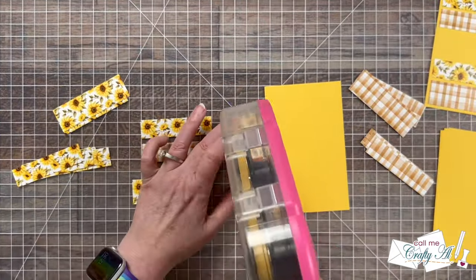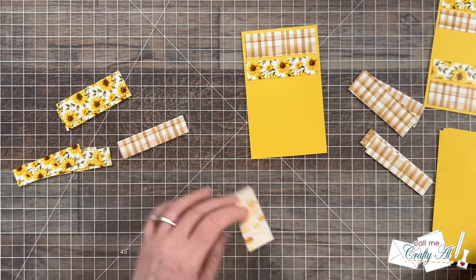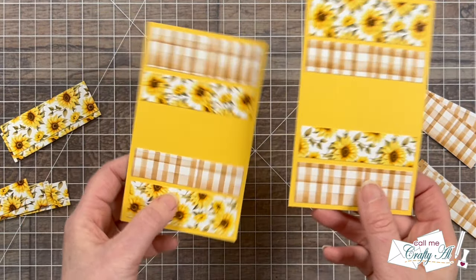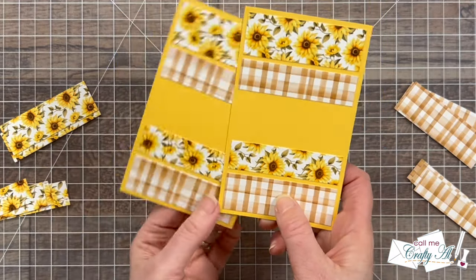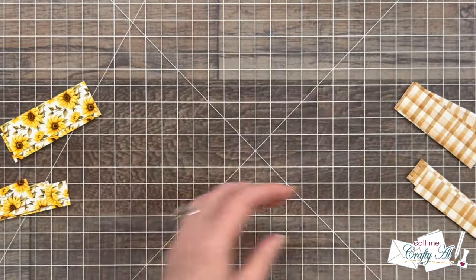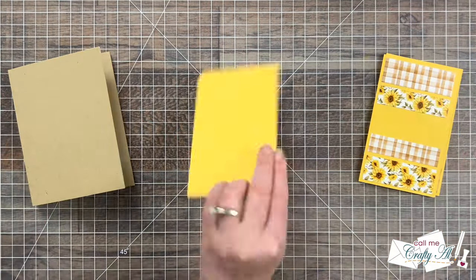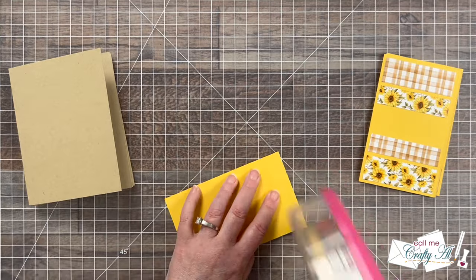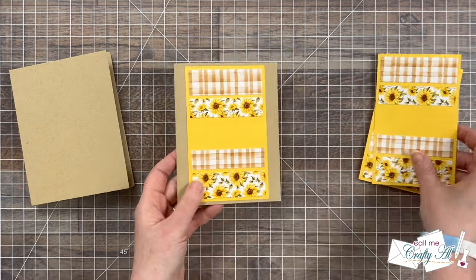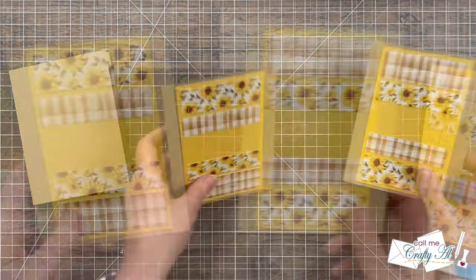For the second card front, I'm going to assemble in the same way but flip-flop the pattern papers, so now the brown plaid will be on the top instead of the sunflowers. But here's a secret: if you turn one card around, they were actually assembled the same way. So if you'd rather go in the order you started with, you can do that just to make things simpler and at the end just rotate three of the card fronts. Since that process is pretty repetitive, I finished those off camera. I then put adhesive on the back and centered the card front on the card base, like it shows on the sketch. Let me know down in the comment section how you might make this month's sheetload your own by rearranging or changing things up.